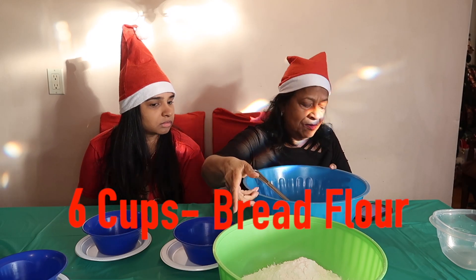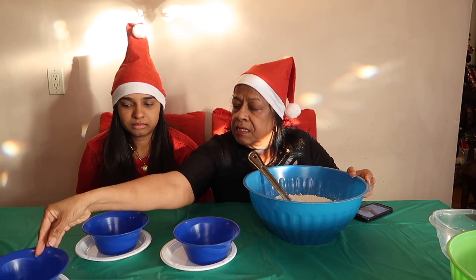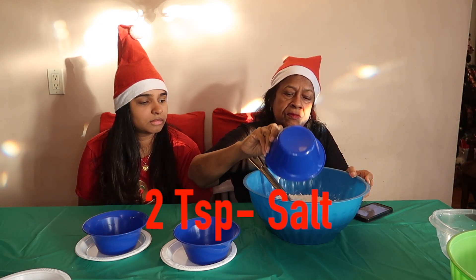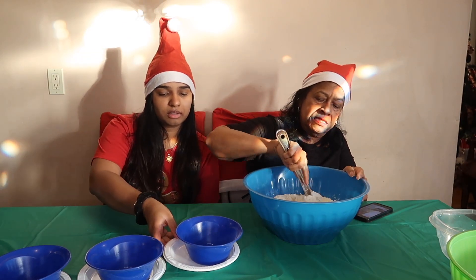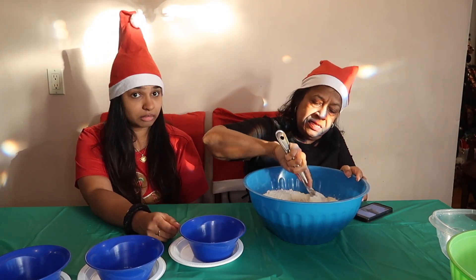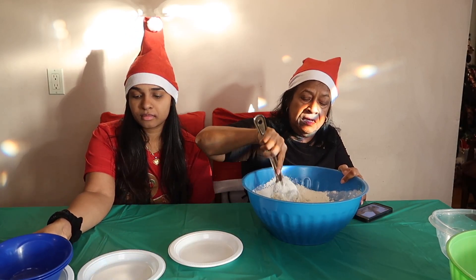Six cups of flour. Salt — two teaspoons of salt. And then you mix. That's all the ingredients you need? That's it. Okay, let's see how this works.